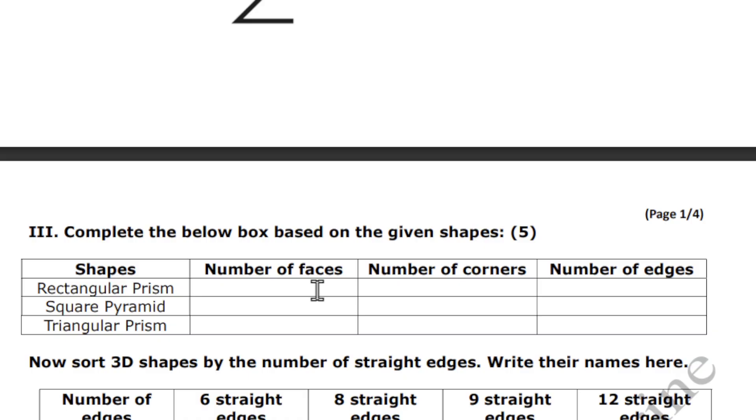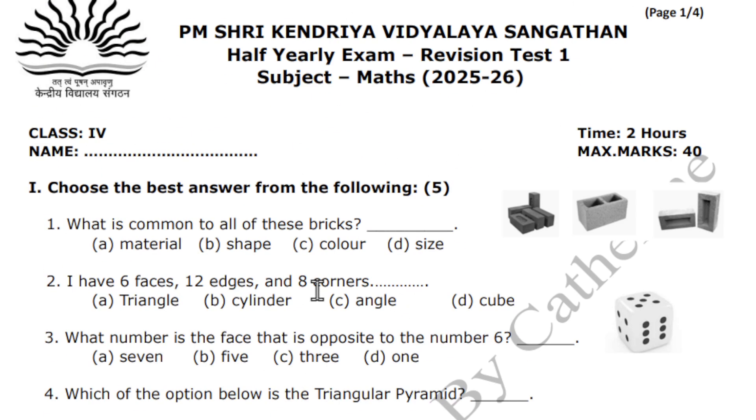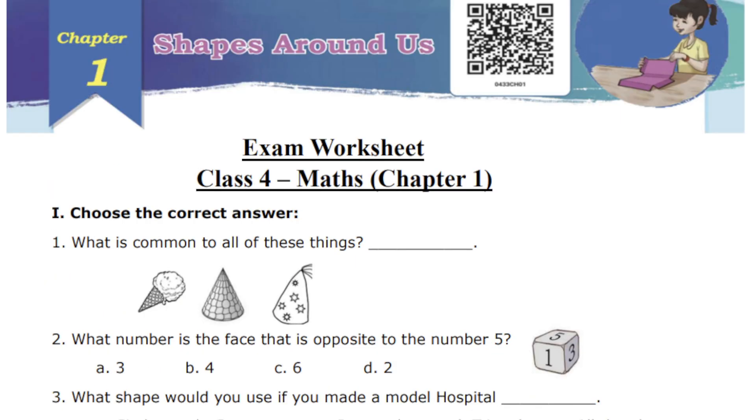The test will be conducted as per their exam format — it is going to be two hours. I will give a time schedule and marks. The paper correction will be done exactly the same way as it is done in their school. Parents, this is going to be very helpful for students to attend their exams confidently.